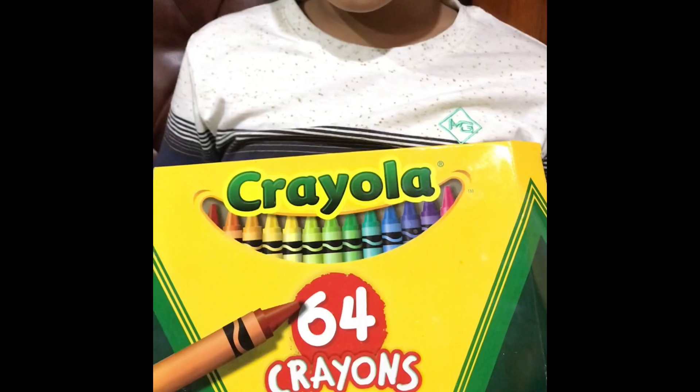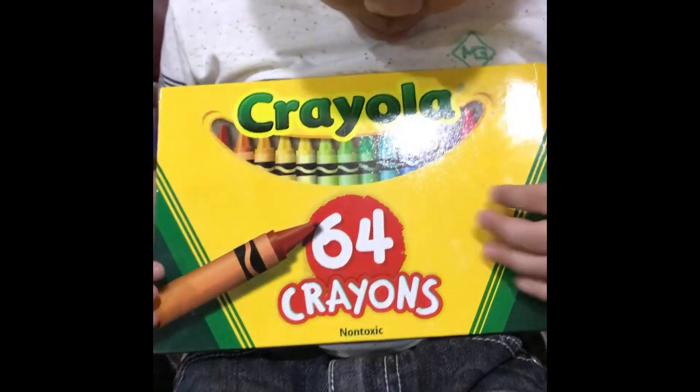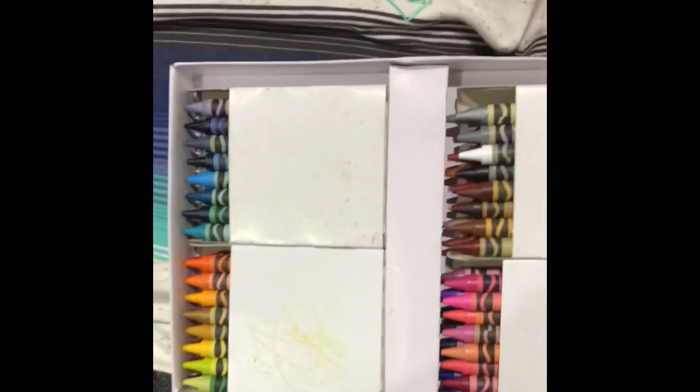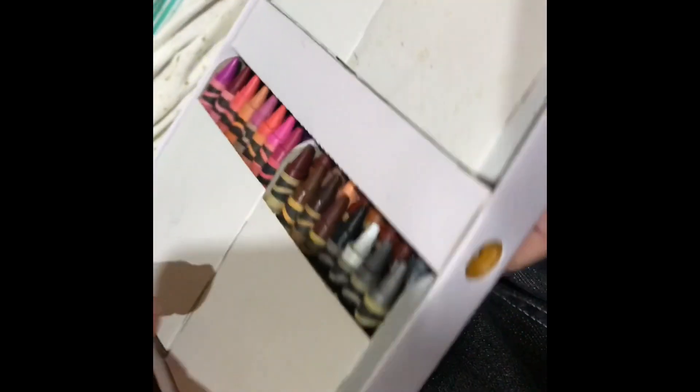Another Crayola — let's open it, let's see inside. There's a sharpener and stuff. Wow, it's beautiful, it's colorful too.